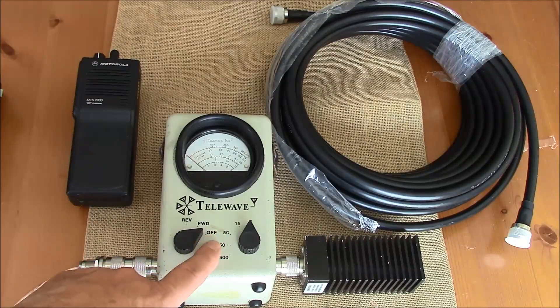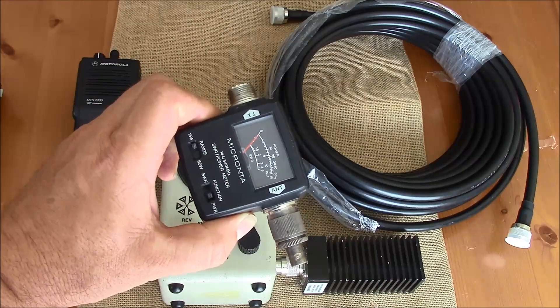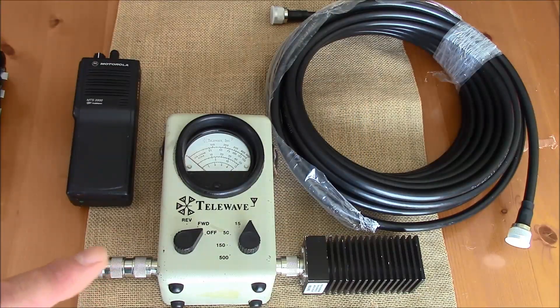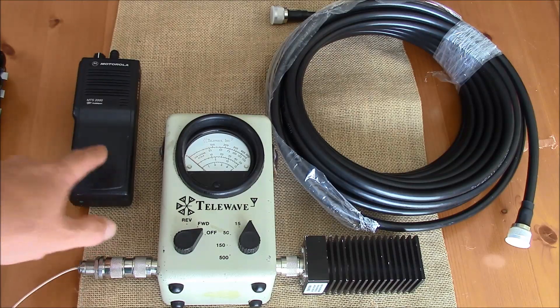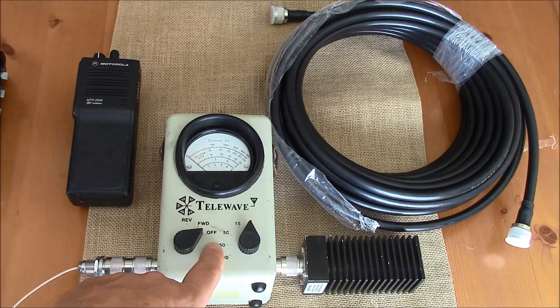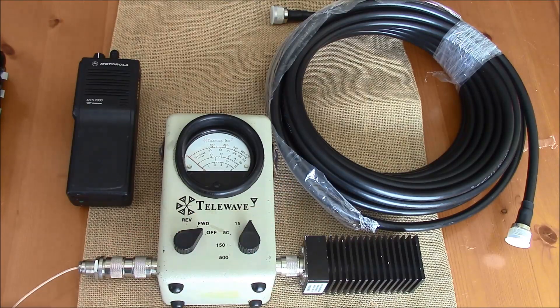The meter used doesn't have to be an expensive meter such as this Tailwave. You can do this with a simple meter like this or like this. The important thing is that the meter is rated to operate within the frequency range of the transmitter you're going to be performing the test with. After we pull the observed data from our meter, we're going to run through a couple of very simple formulas to convert it to decibel milliwatts and then see exactly how much loss is in the cable.